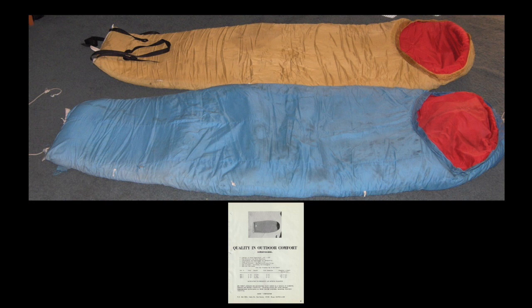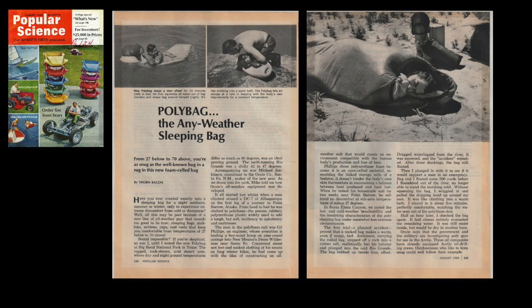In 1969, Popular Science did a review on this — the poly bag, the 'any weather bag.' They took it down to the Rio Grande River in the Big Bend area in March — still pretty chilly with cold nights. They threw the bag in the river, got it completely soaked, dunked it several times, dragged it up on the beach, and got in it — because of how it handled moisture. You can get wet, sleep warm, and the bag dries out. You can go to bed in wet clothing — and they dry out in the cold. You can't do that with any other sleeping bag.